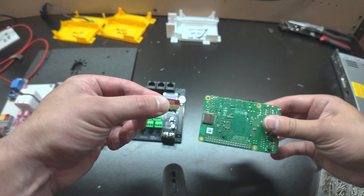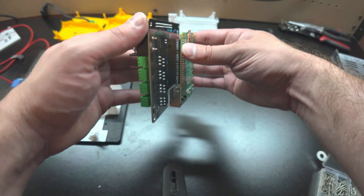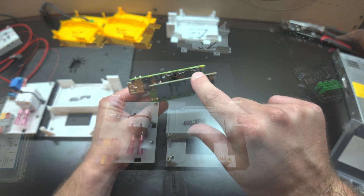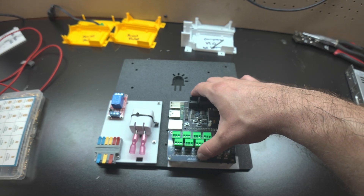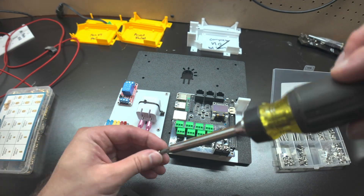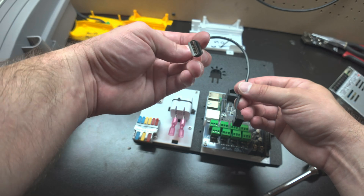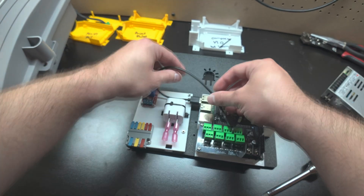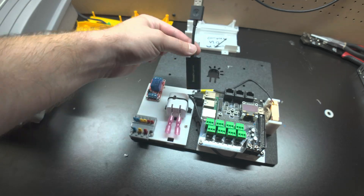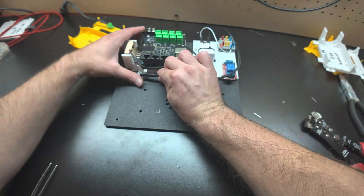Before we screw everything down, I'm going to make sure I have an SD card with FPP installed. Then I'll take the Culp cape and attach it to the Raspberry Pi with the 40-pin connector. Since I'm using two power supplies, it's important that the jumper connecting the 12-volt power to the Raspberry Pi is disconnected. After everything on the board is connected properly, let's get it screwed down into the mounting plate. The cooling fan is USB-powered, so I'll plug into one of the USB ports, making sure airflow is blowing over the device. We also need to plug in the sound card and connect the 5-volt power supply to the Raspberry Pi.